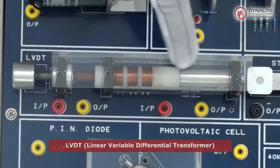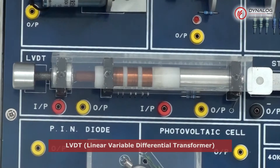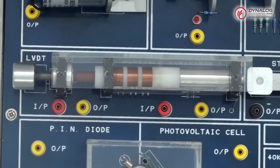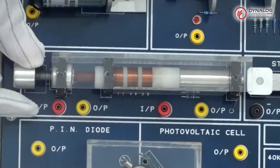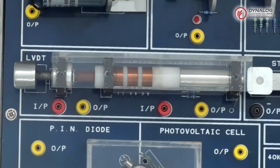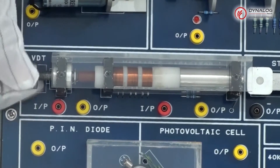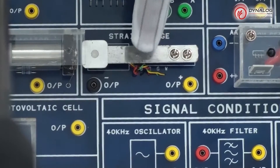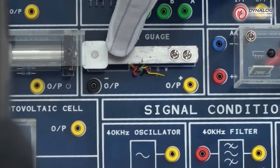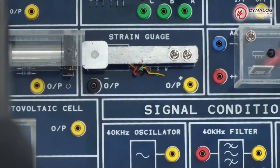Let us look at the LVDT section — Linear Variable Differential Transformer. It consists of three coils: the middle coil is the primary winding and the remaining two are secondary windings, with a magnetic core that is movable within the coil. Turns per coil for both primary and secondary winding is 75 turns. Inductance per coil is 68 microhenry and the mechanical travel is up to 15mm. The strain gauge is connected in a Wheatstone bridge arrangement with the bridge balanced under no-load condition, so as we apply a load, the resistance varies and can be observed on the multimeter.